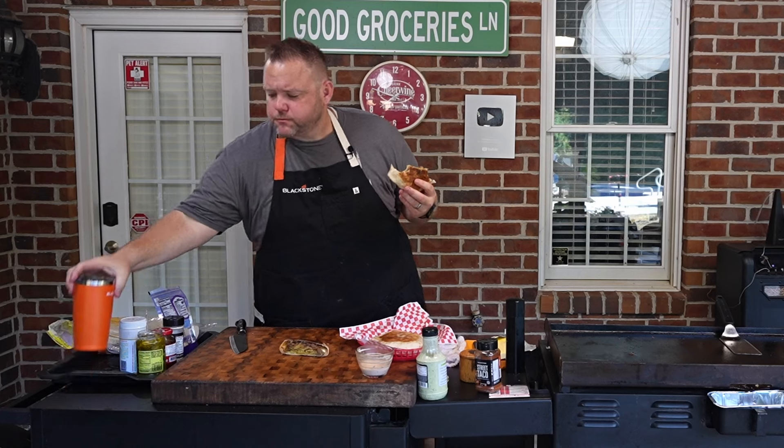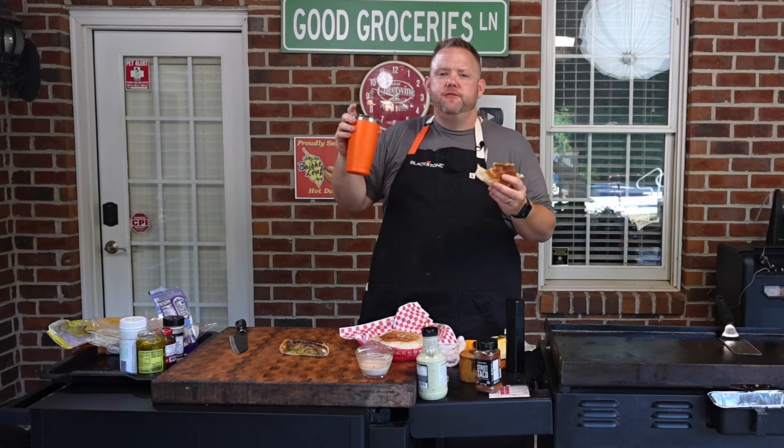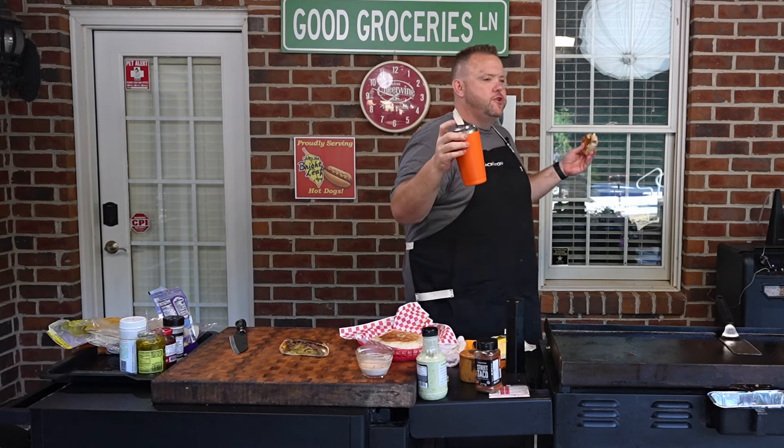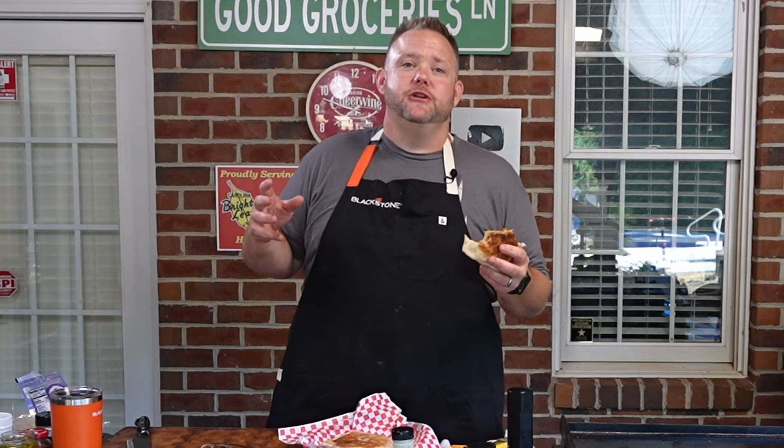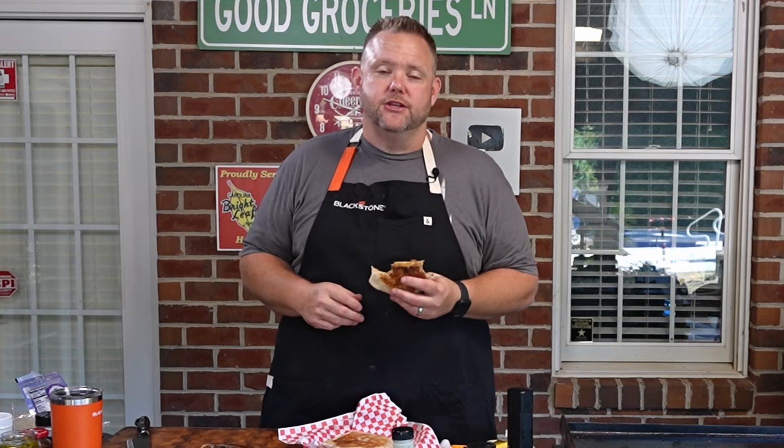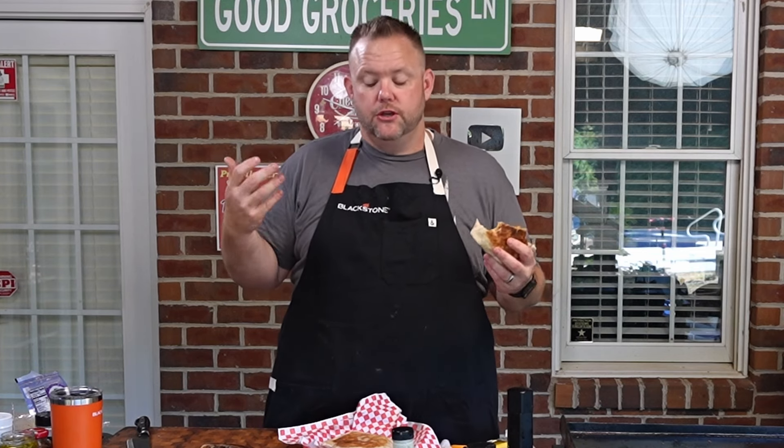It's portable. Got your coffee cup, you can head on out, go to work, do whatever you want. That's what it is y'all. I appreciate you sticking around. I hope you can make this on your griddle at home as well. Head on over to the Blackstone Network where you can see other awesome videos just like this. I'm Matt Hussey and that's some good groceries.